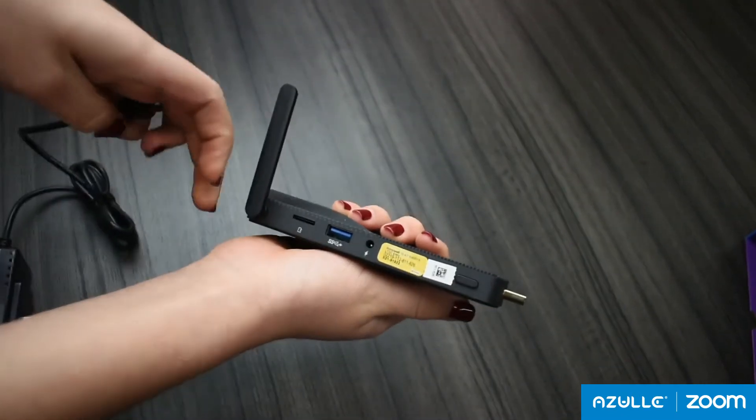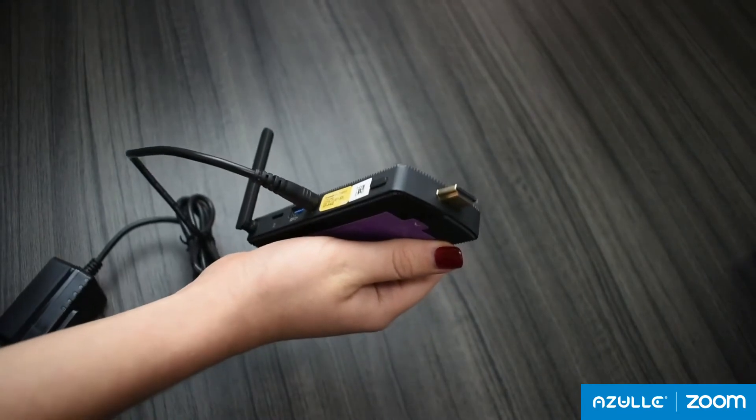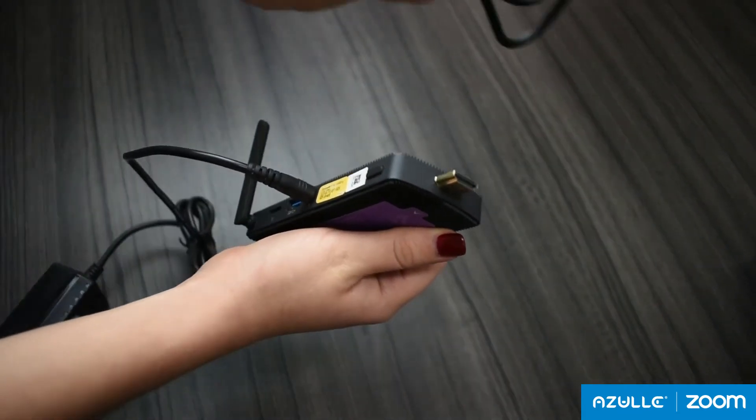The AXS-4 comes with a power adapter and an HD adapter. You must connect the power adapter to the power input and the HD adapter to your HDMI input.